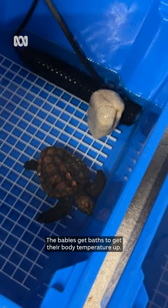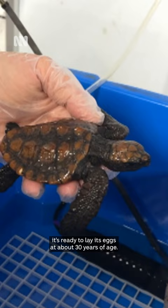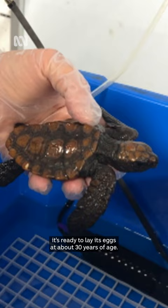If a young turtle washes up on a southern WA beach, it's usually a sign that they're way off course. A marine turtle should not be on the sand until it's ready to lay its eggs at about 30 years of age. So if there's a marine turtle on a beach, there's something wrong.